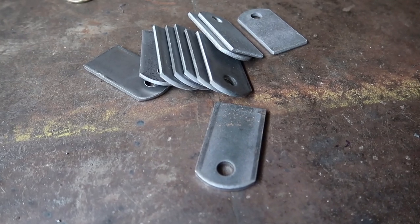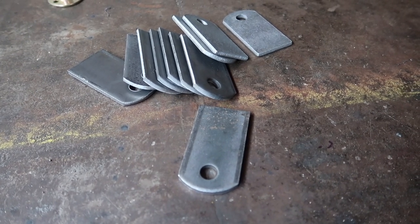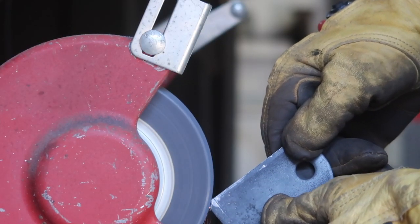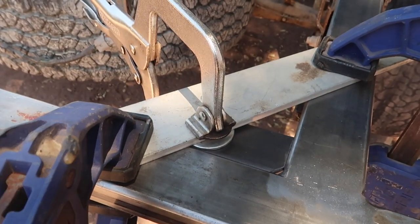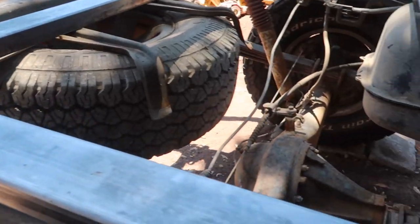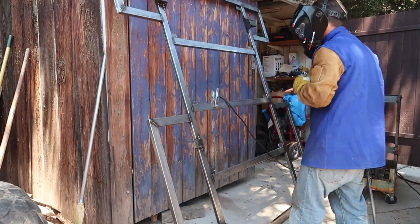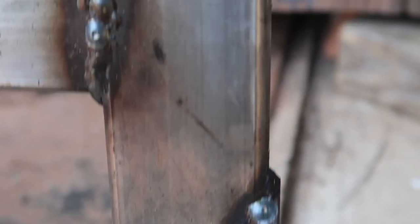The plan for today is to weld these tabs onto the subframe. We're gonna have 10 of them and those are going to be the mounts to hold the camper onto the subframe. I ground off the corner on each tab to make it around the welds on the subframe. Rigged up a little clamp action and rolled out the welder, so ready to spark it up. We got all of our tabs tacked in place, and now we just need to pull the subframe off so I can do all the welding underneath. We got our tabs all welded on.